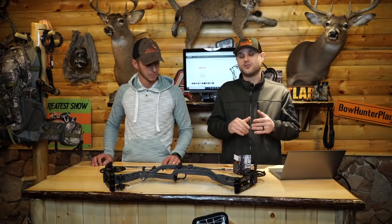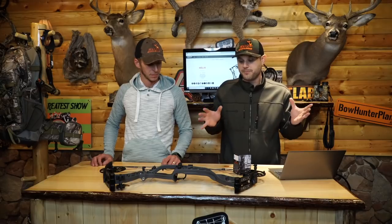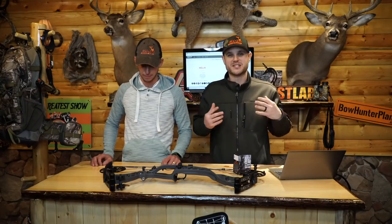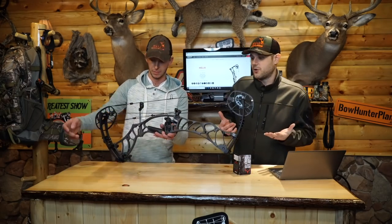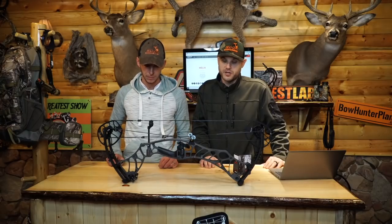We've been waiting for this bow for a while. You guys might have already seen it online a little bit, but you haven't seen our video, and we're excited to bring it to you today. So we're going to take a peek at this bow real quick, shoot it with you guys, and show you the video.